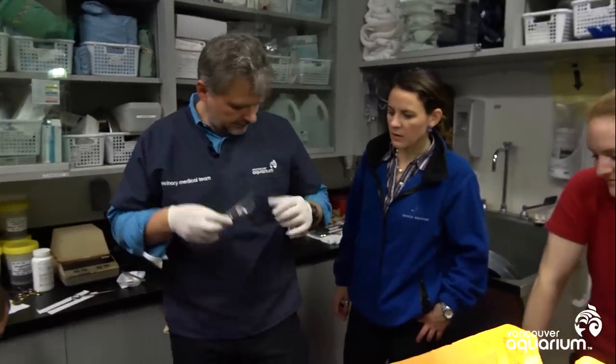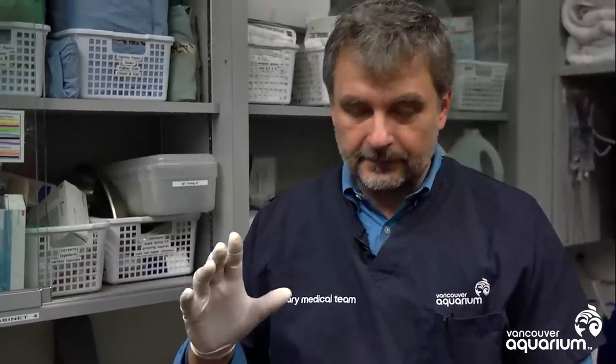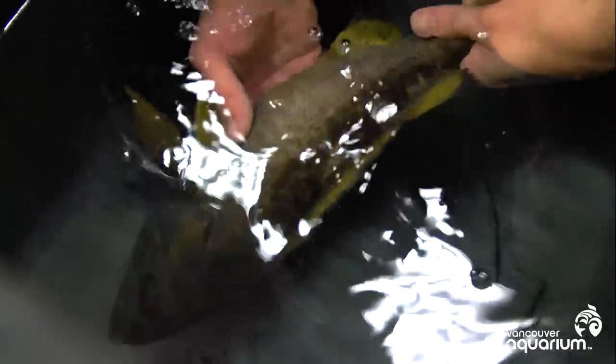Thanks, Asana. Yeah, thanks — it was fun to do this. The reason we do this is that we find that when fish are blind from one eye and there's no visible eye, other fish recognize that and will actually attack from that side. So it's cosmetic for sure, but there's definitely an animal welfare component to putting in the prosthetics.